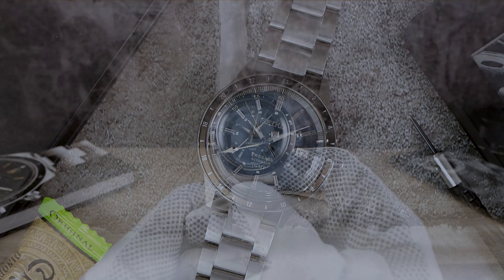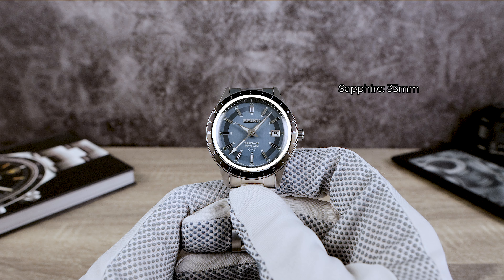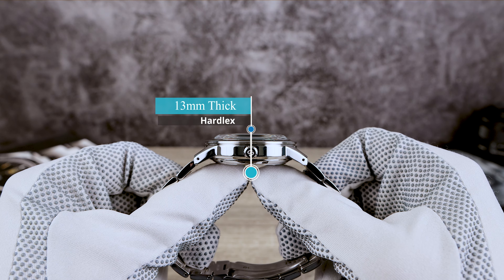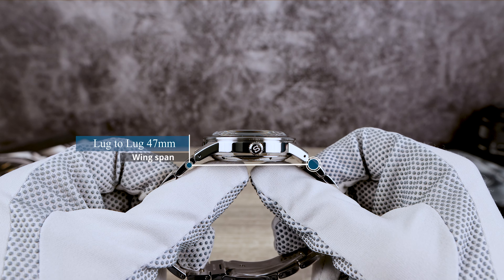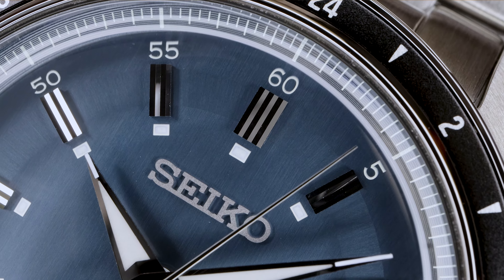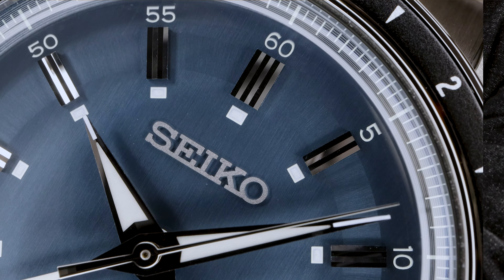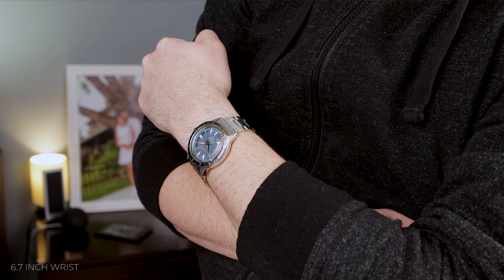Now for dimensions: 40.8 millimeters in diameter, a sapphire measurement of 33 millimeters, and a thickness of 13mm including the boxed crystal. We have drilled lugs for easy strap changes and a lug-to-lug of 47 millimeters. Even with that boxed hardlex, it still manages to come in at 0.6 millimeters thinner than the brand-new Alpinist GMT, which has a flat crystal.